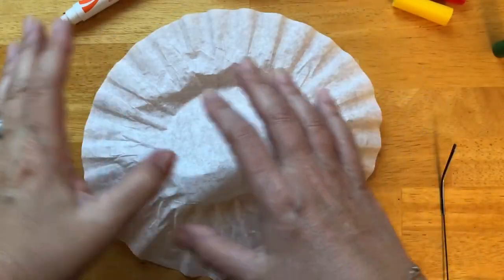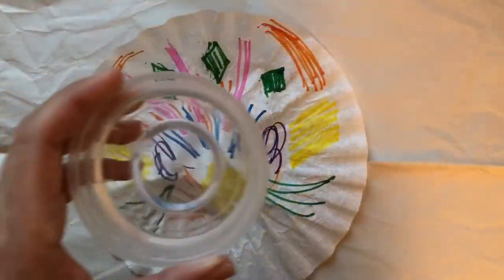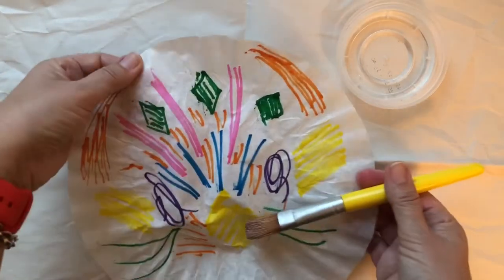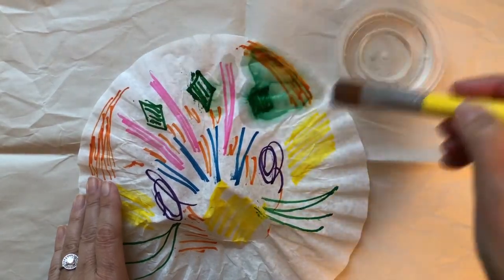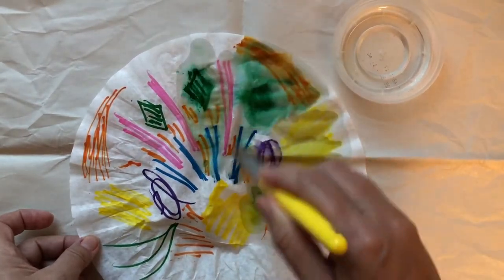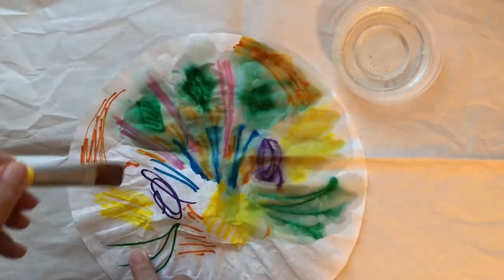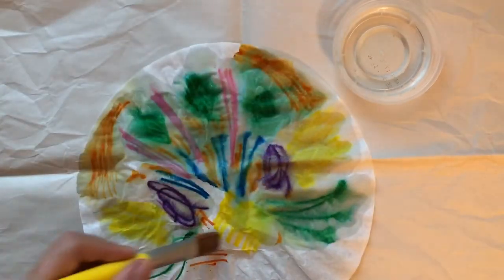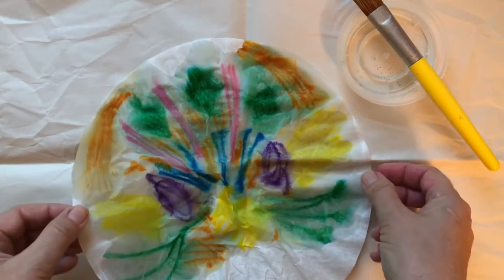Let's use our markers and make designs on our coffee filters now. I have some water and a thick paintbrush. I am going to wet the designs to make the colors mix in their own way. I put a piece of paper underneath because I didn't want my table to get wet. Look how beautiful it is happening — the colors are mixing and really interacting with each other.